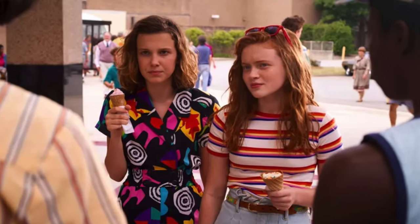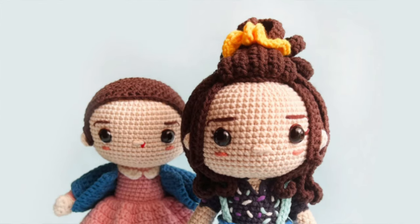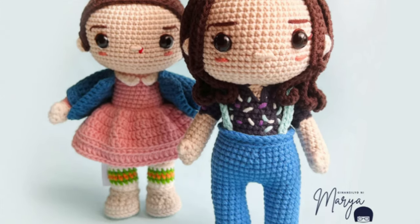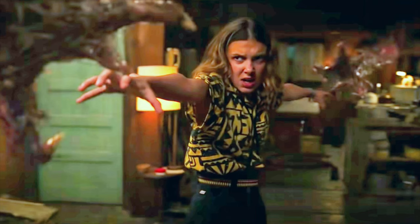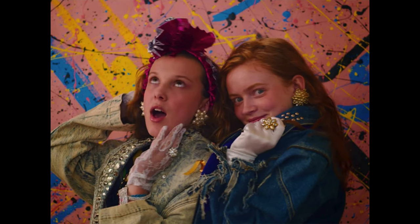That's one of the reasons why I love this pattern. I love this version of Eleven and it's really the only one I found of Eleven from season three. All of the other ones were from seasons one, two, or four — none of them were from season three. So this one was really unique.